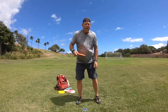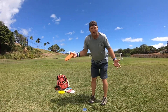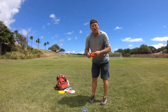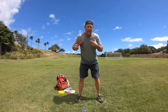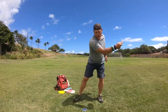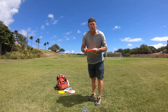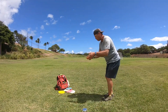I can stand here and throw just with the shoulders over 200 feet easily, because I practice that all the time. I don't practice the X step because I already know that — I practice the upper body shoulder rotation because I want it to be faster and faster. So I practice here, just step and throw as hard as I can, and I recommend you do the same thing. You don't want to lose distance just because you can't run up to make the throw.